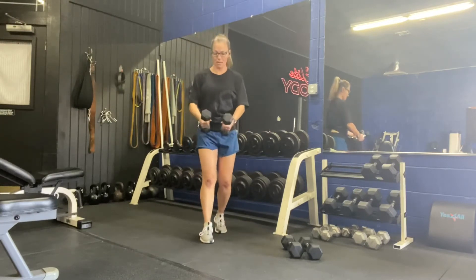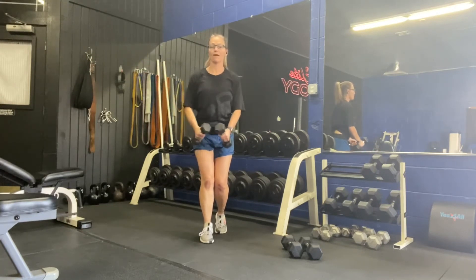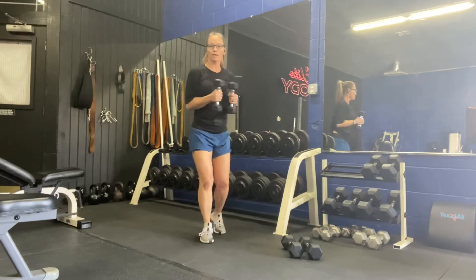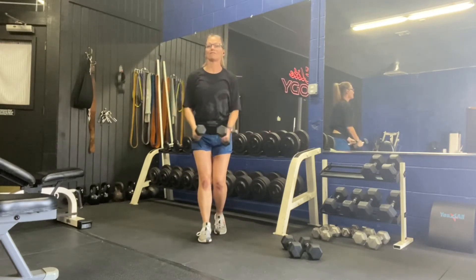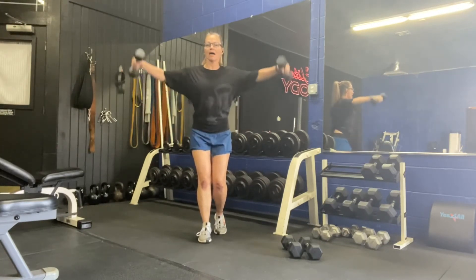We're going to start with flies. Loose grip on those dumbbells, bring them in front, right up to shoulder level. No straight arms — don't lock those elbows, keep them soft. Don't let them drop too low either, just let them stay nice and relaxed. Down to the side. We have ten.